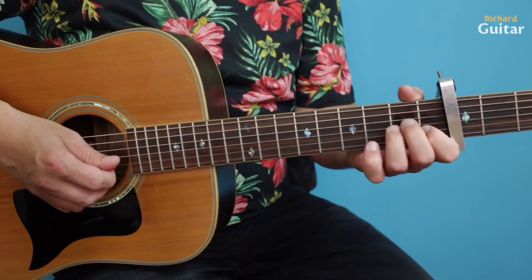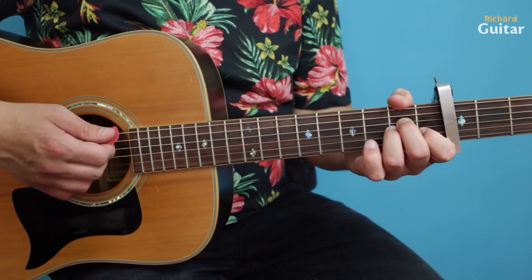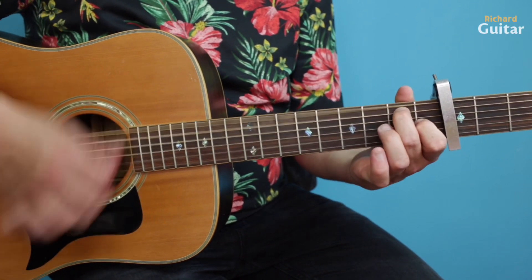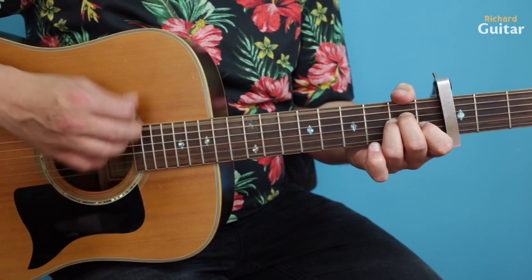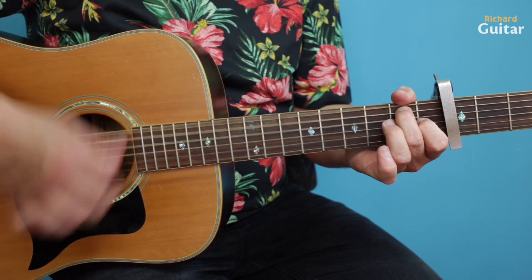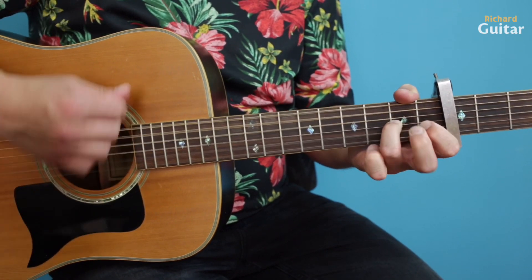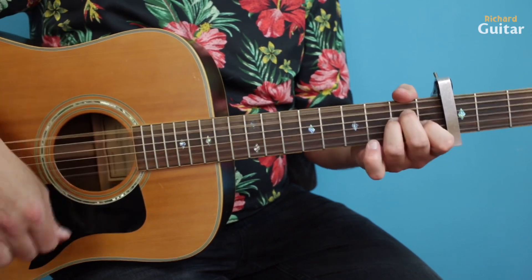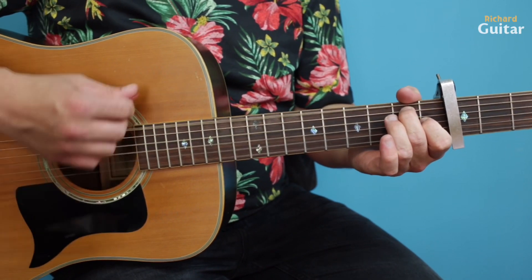That goes through the verses, and then there's the bridging part — the rhythm is opening up a bit. You can get aggressive with it. Then back into the verse.